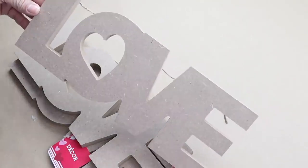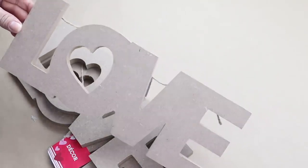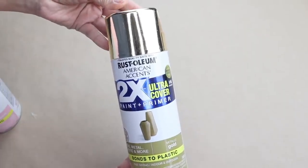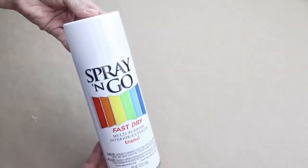For the next DIY I'll be using three of these Dollar Tree love signs, some spray paint in the color metallic gold, candy pink, and some white.